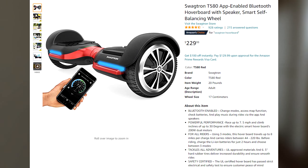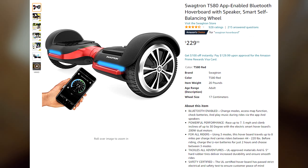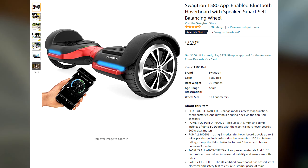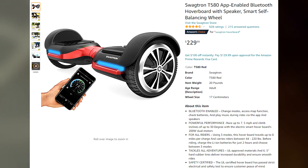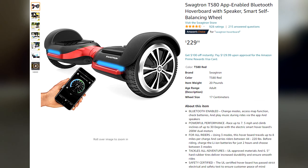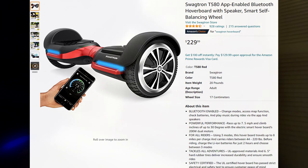To give you a brief spec overview of the T580, it has a max speed of around 7.5 miles per hour and 200 watt dual motors. It says it can go 8 miles on a single charge. However, you need to note that it does have a max weight rating of around 220 pounds, and of course, depending on the incline and how much you weigh, that will severely affect your battery life.